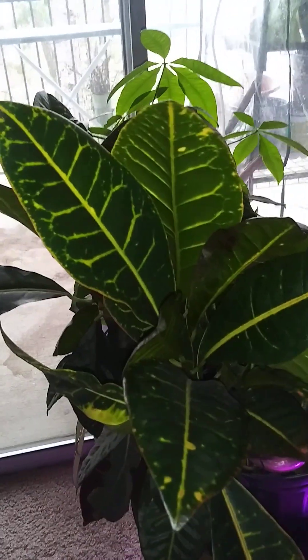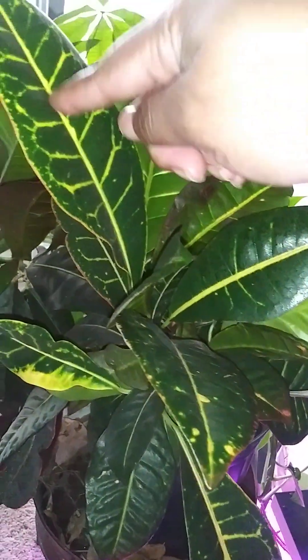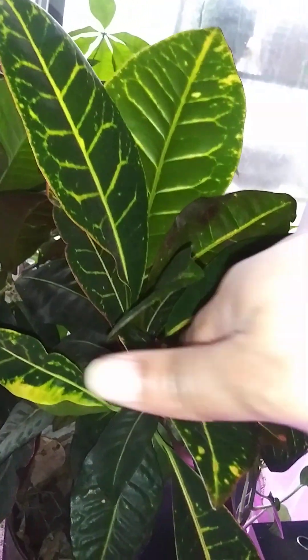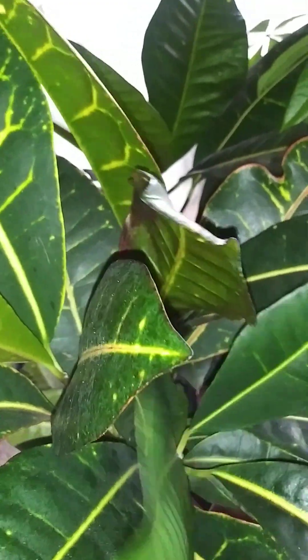House plant update! Y'all, look at my croton. More and more of these striations on the leaves — this whole visage is coming about on my croton. So that means it's really loving its life.